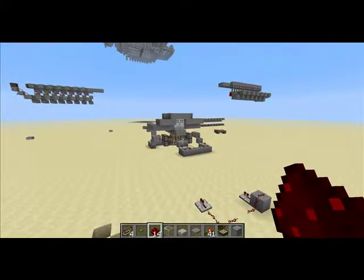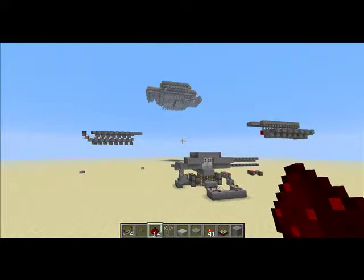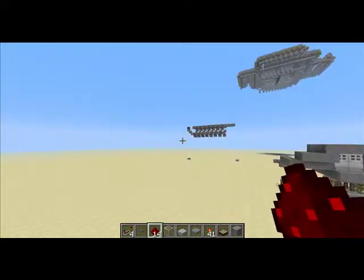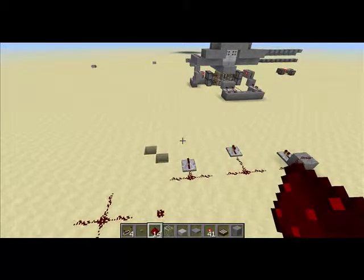Hello everyone, it's Redstone here. Today I'm on the same world that I built a little test subway hub station and a few other things for Redstone. I'm going to do another little Redstone video for you guys today.